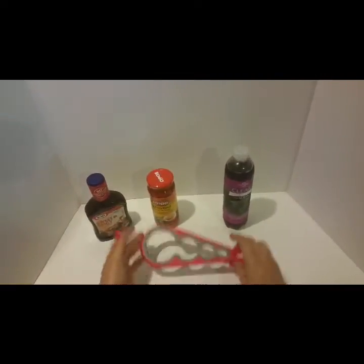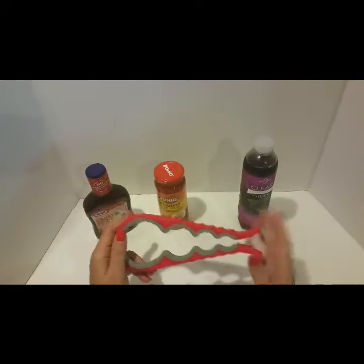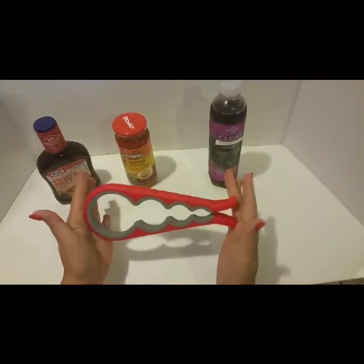Today we're reviewing the Chef Remy jar opener. It opens jars and it opens bottles — it's a very simple gadget. Nothing else comes with it; it comes just like this wrapped in plastic. Conveniently priced and affordable.